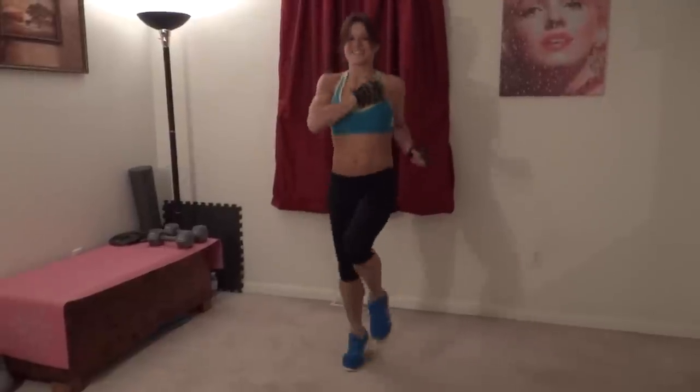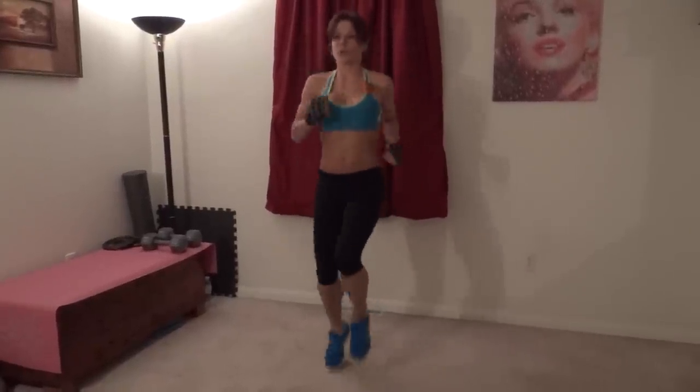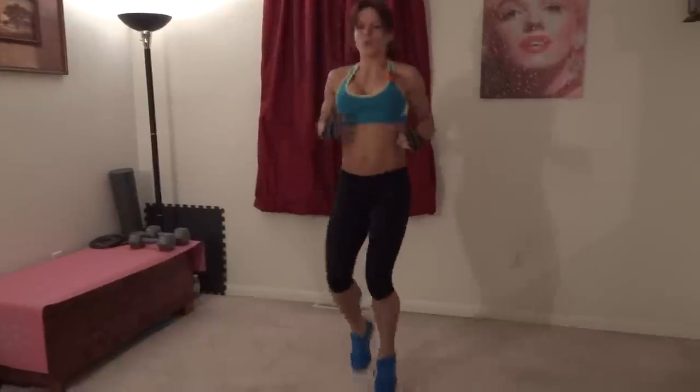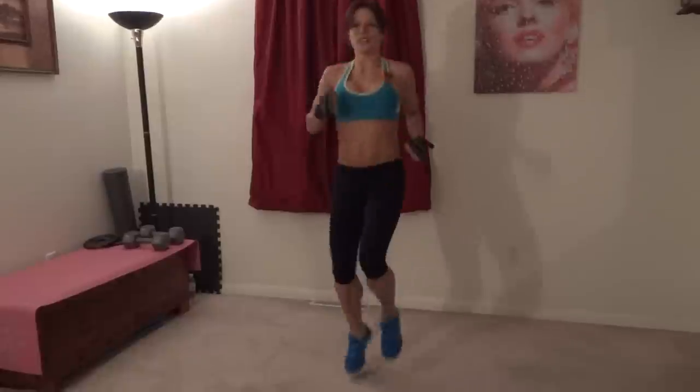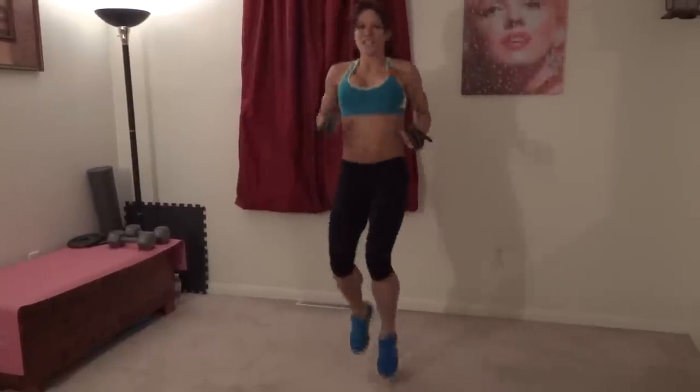20 seconds left. We're going for a full minute. Check that they're high. Oh, I slacked off a bit. Keep breathing.